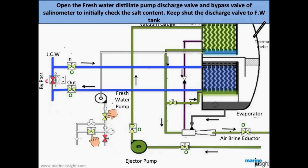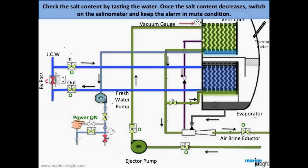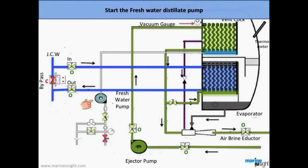Open the fresh water distillate pump discharge valve and the bypass valve of the salinity meter to initially check the salt content, keeping the discharge valve to the fresh water tank shut. Start the fresh water distillate pump and check the salt content by tasting the water. Once the salt content decreases, switch on the salinometer and keep the alarm in mute condition. Shut the bypass valve and activate the alarm. Once the salinometer reading goes below the alarm limit, open the fresh water tank filling valve — the generated fresh water will now be collected in the desired fresh water tank.